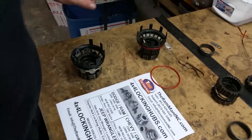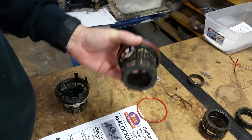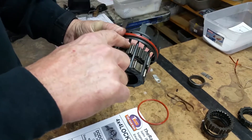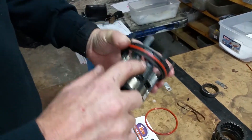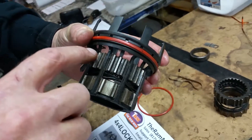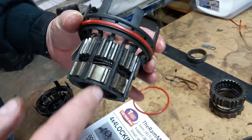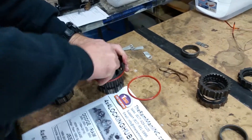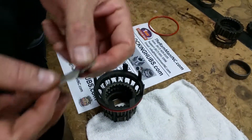Now we're going to get this gear out. We try to make it simple and use things around here. This gear is actually captured by these partial prongs right here — if you look real close there are eight of them: one, two, three, four, five, six, seven, eight — which prevents this gear from coming out.